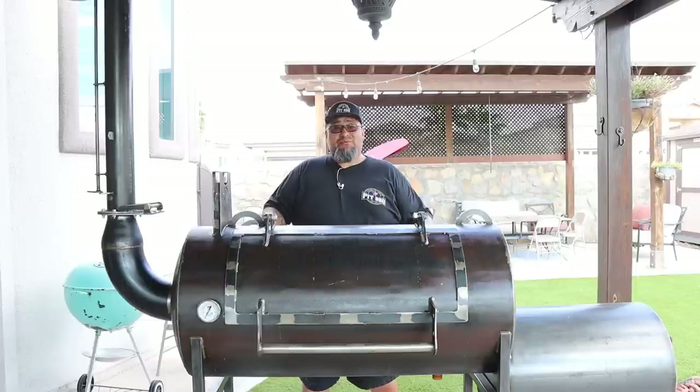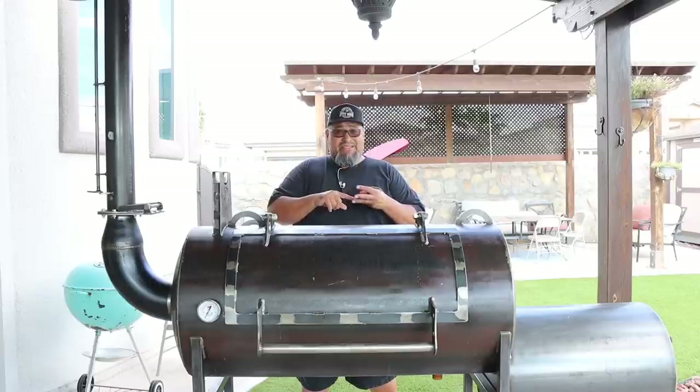Welcome back to my channel. I'm Joe with Smokin' Joe's Pit BBQ. On today's video we're going to be doing the initial burn-in, a little fire management, and the biscuit test on my brand new Bison Red Dog Smoker. Stay tuned.